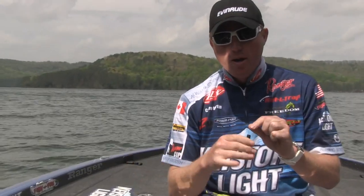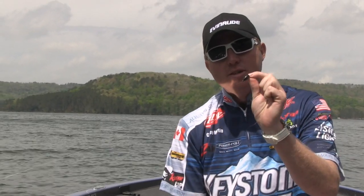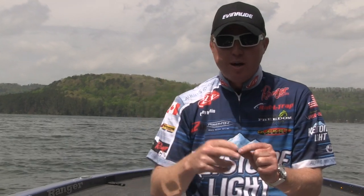What I have here is 65-pound braid and a 1-ounce Picasso tungsten weight. I like the Picasso because it's 97% tungsten. If the vegetation is fairly to moderately light, I go with an ounce all the way up to an ounce and a half, and if it gets real heavy and real windy, I'll go up to 2 ounces.